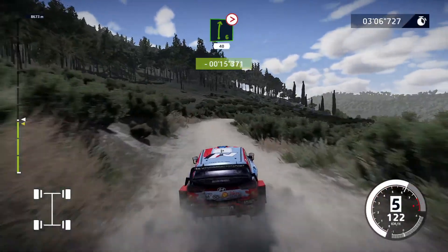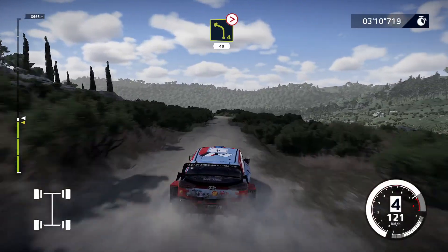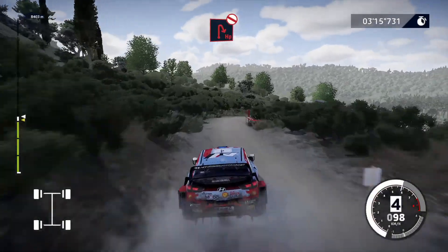Right 6, tightens 4, small cut, 40. Left 4, tightens, 40. Caution, brake for hairpin right, don't cut, opens long.